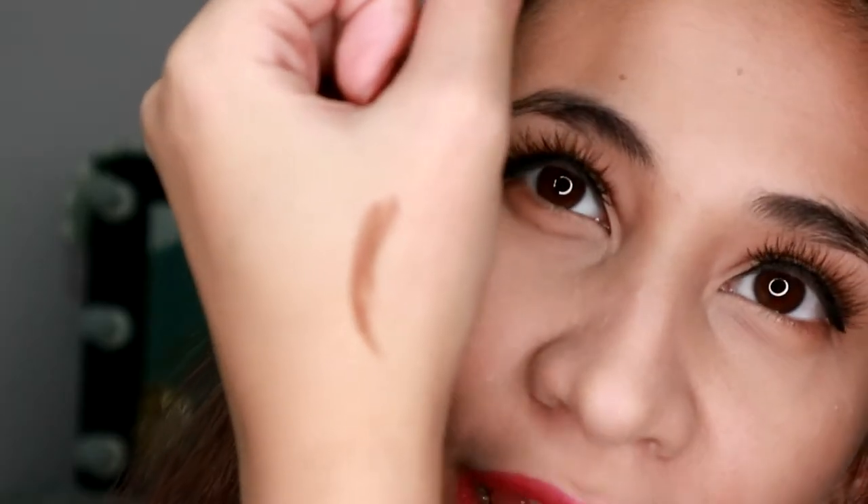I-try na natin siya. Okay na yata itong ganito kalapit, para kitang-kita yung kilay ko. Start na natin siya — swatch ko muna siya dito sa likod ng kamay ko para kita nyo kung anong shade niya. Ganito yung itsura niya — medyo brown yung shade niya. Hindi naman siya reddish yung tone, so okay siya sa pang kilay.